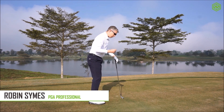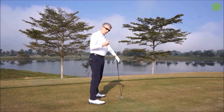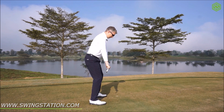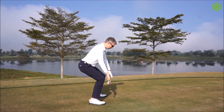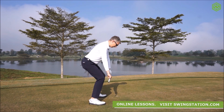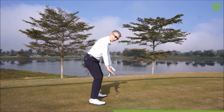Here's a posture exercise you can do to help improve your posture, particularly the balance element, to get you into a position where you feel really strong. The drill is called 'squat it' — you're going to squat down into a squat position where your knees don't go past your toes, and then come up slowly until you feel in a position that you'd get a golf ball from. You should feel stability and balance between your toes and your heels, and your left foot and your right foot.